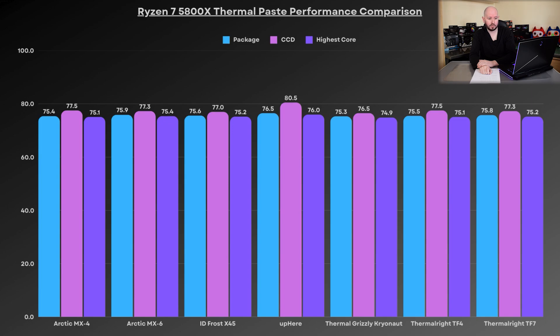Chris's preferred paste, the Thermal Grizzly Kryonaut, scored 75.3 on the package, 76.5 on the CCD, and 74.9 on the highest core — that was the best result. The Thermal Right TF4 came in at 75.5, 77.5, and 75.1 — nearly identical to the MX4. The TF7 was 75.8, 77.3, and 75.2. Across six of these, we were within 0.2–0.3 degrees. The Kryonaut stood out mainly with its CCD temp about one degree lower than the others.